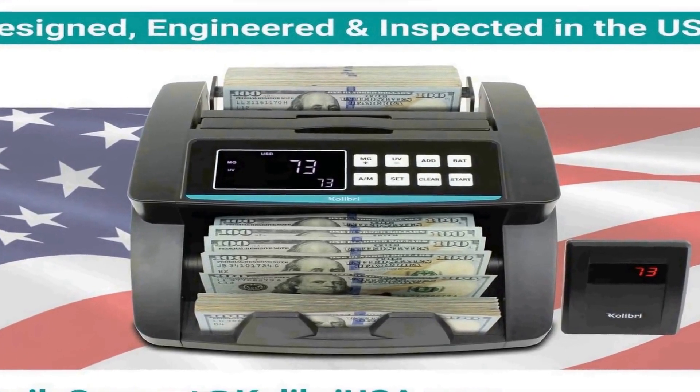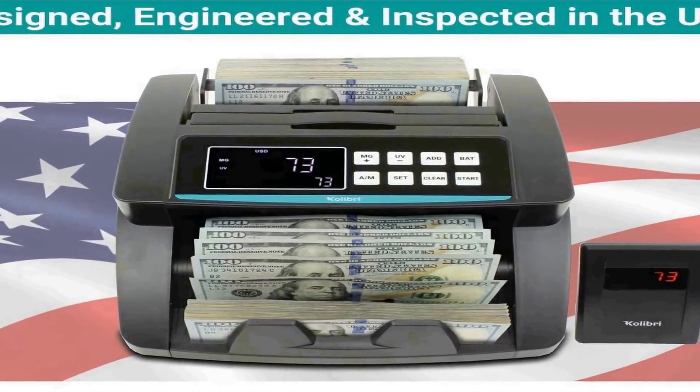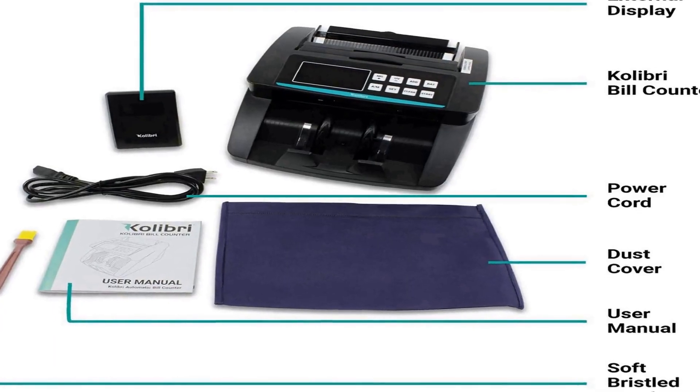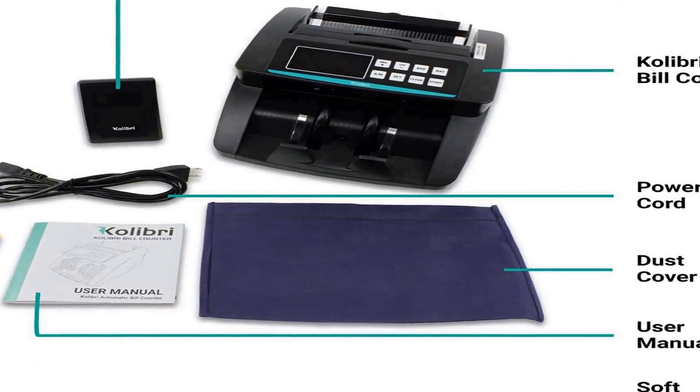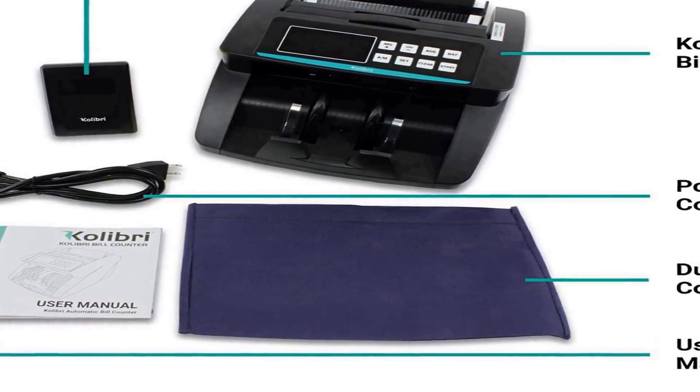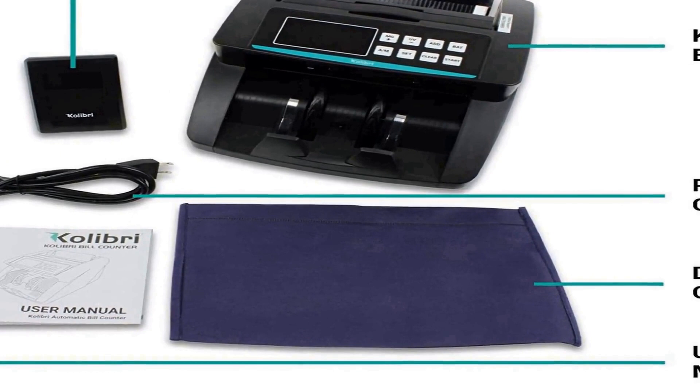Ease of use: automatic start, stop, and error-clearing functions make money counting simple. High quality sensors and motor mean no continuous run-time limits. Size: 9 inches by 11 inches by 5 inches — a compact, powerful, and robust money counting machine. Be sure to check out our video on the left under the last image. Hopper capacity: 200 bills uncirculated.